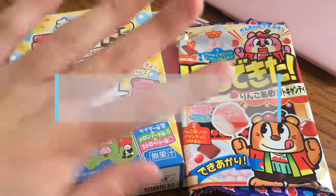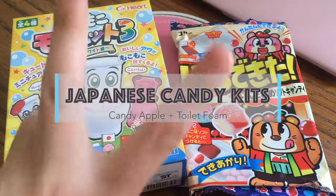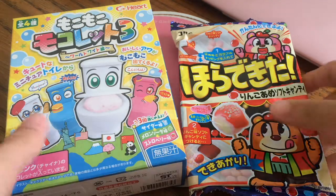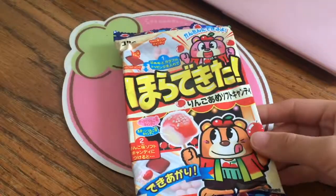Hey guys, it's Sinjin here, and today I have two Japanese candy kits for this video: the foamy drink toilet one and the caramel apple candy one. Let's get started — we are going to make the caramel apple first.